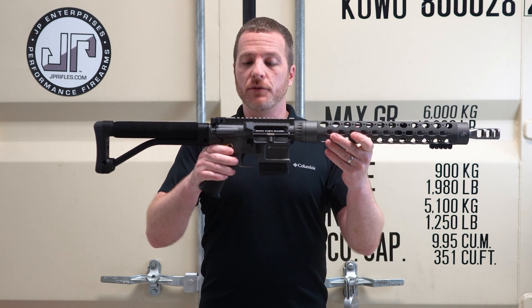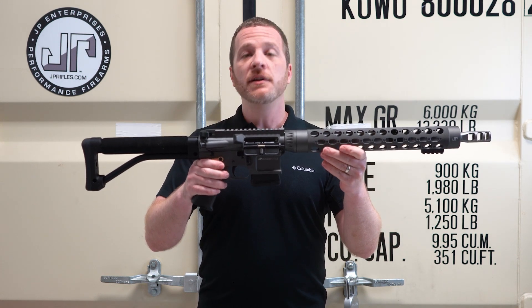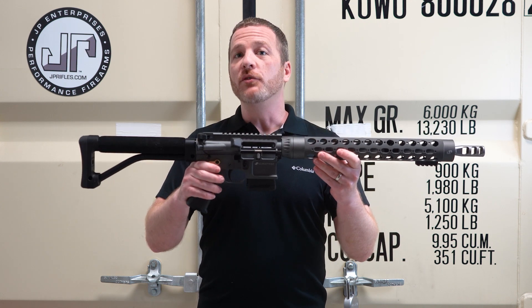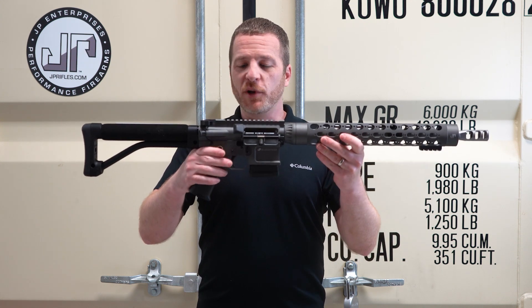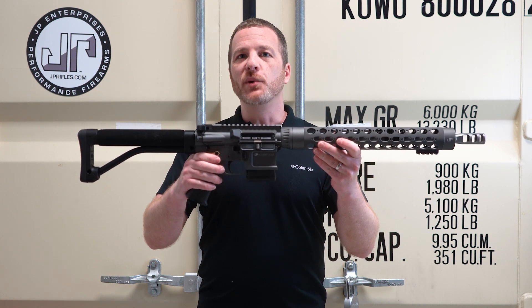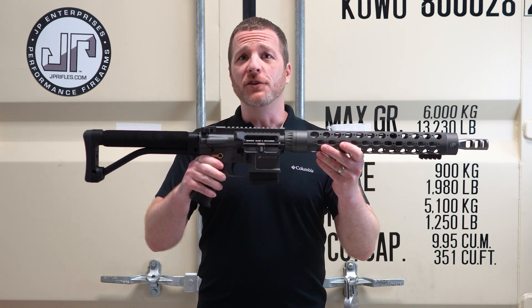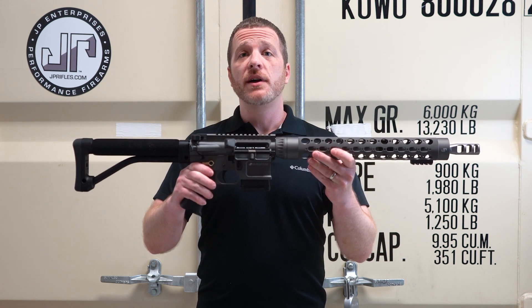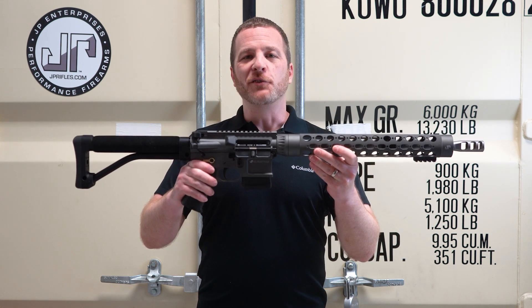I forgot to mention the three pound single stage JP trigger — it's our base level option, no additional cost on a rifle build. A lot of people skip over it because it's a less expensive option, but if you want a black curved trigger shoe, this thing is sweet. Beautiful feel, just as good as any of the other options out there, just a little bit different internals. If you have any questions on this rifle, make sure to comment below. Thanks for watching the Build of the Week.